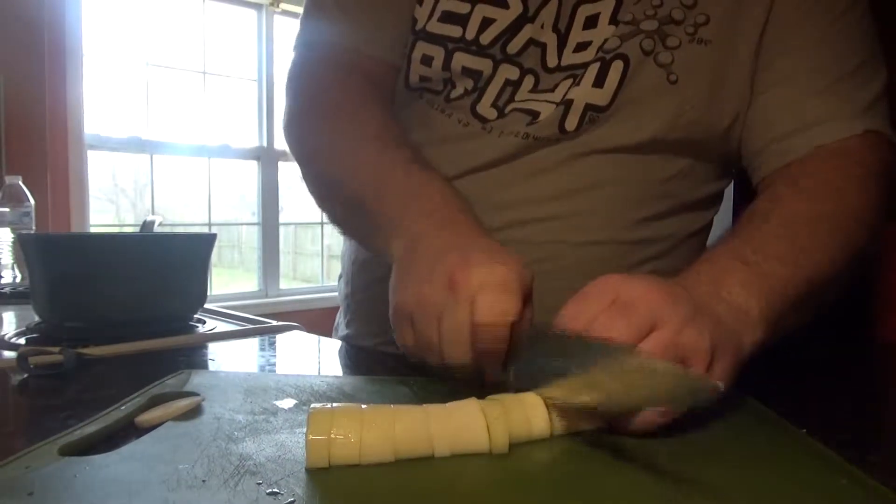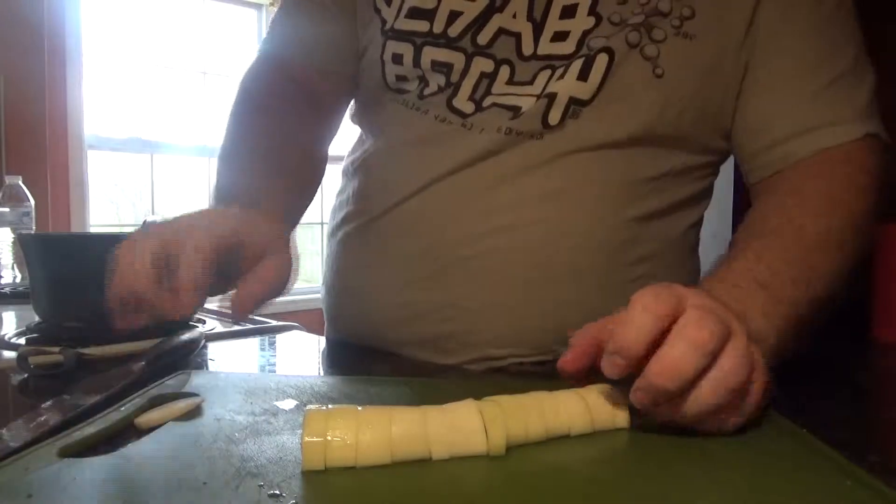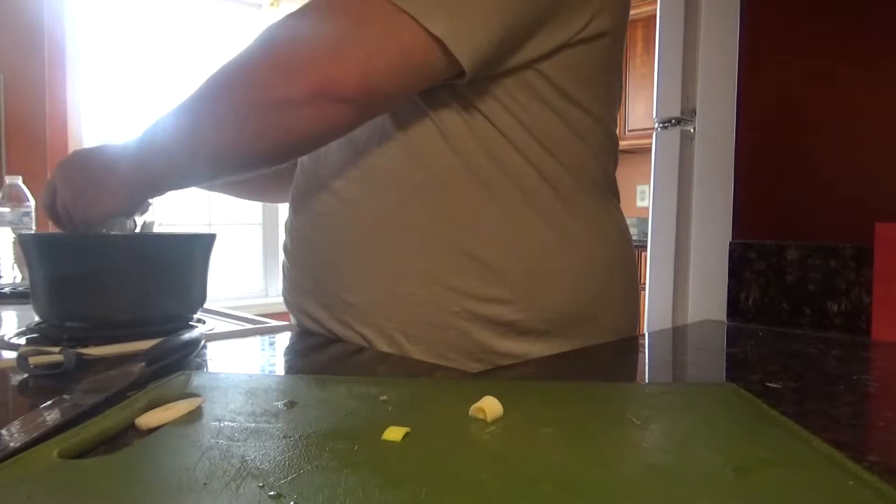I don't really use a recipe when I cook too much. We've got one leek here, we had two potatoes, and then we're going to do a quarter of a cabbage.